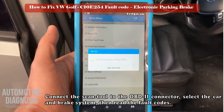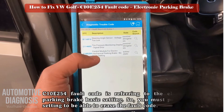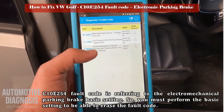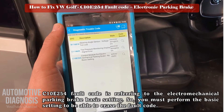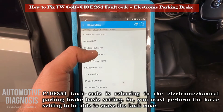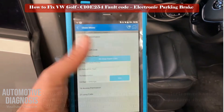As shown in the video, connect the scan tool and read the brake system fault code. The C10E254 fault code refers to the electronic parking brake basic setting, so you must perform the basic setting for this unit to be able to erase the fault code.